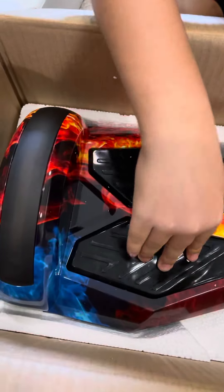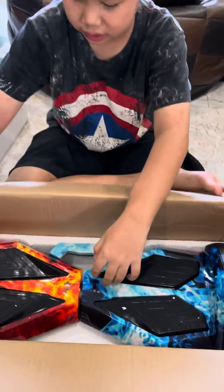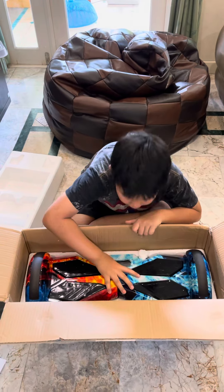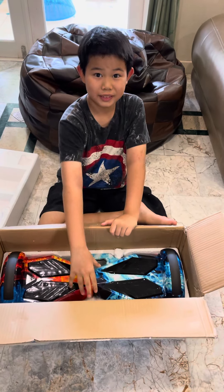That's so cool. It smells so bad — I think it's just like the paint, like it's been in a box for a long time. Bye, I'll see you again when I try it. Peace.